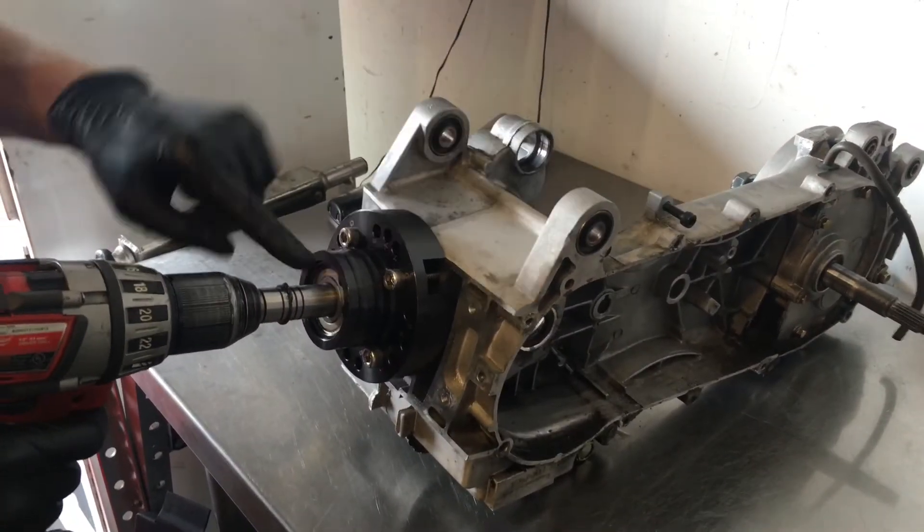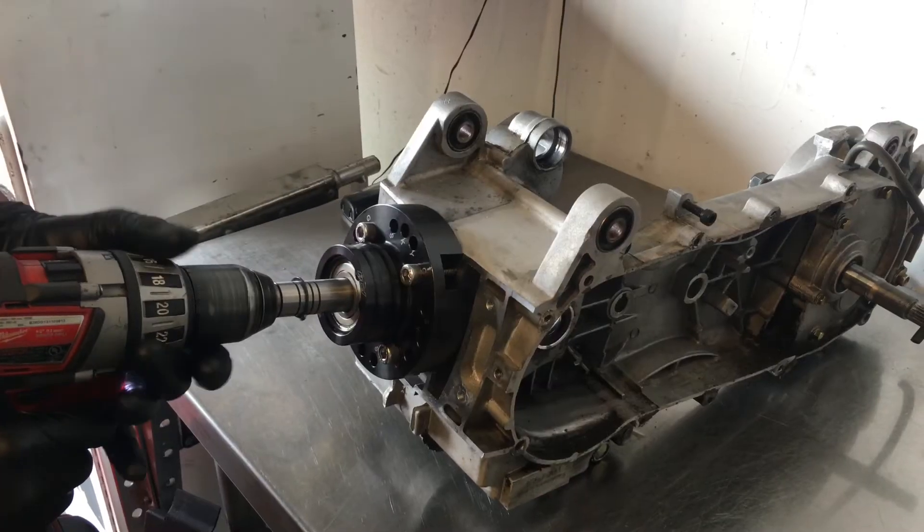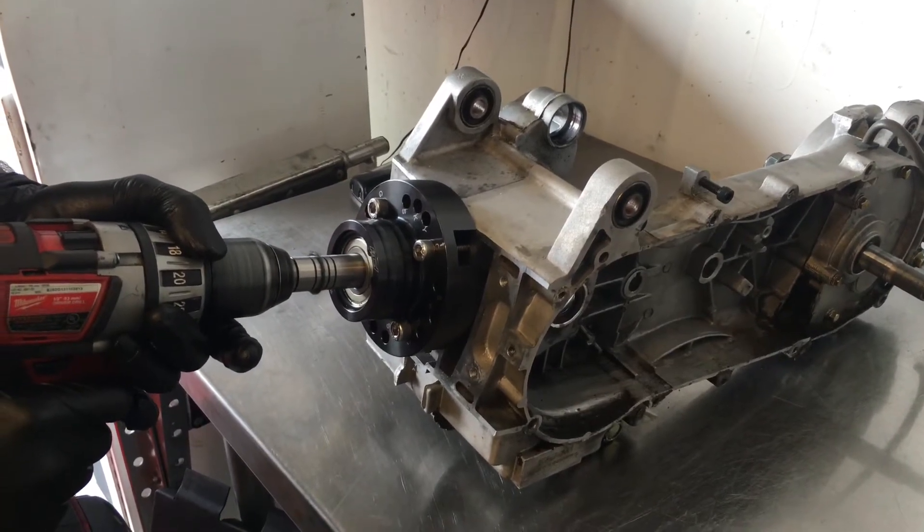All right, so then we hook our drill up — and this has got a bearing in it — and we're just going to go really slow, at a high speed, but really slow.